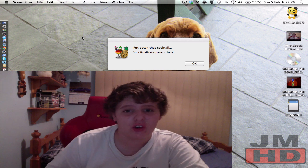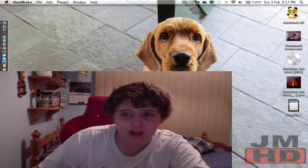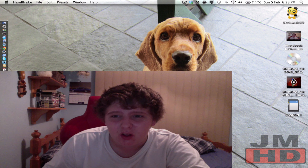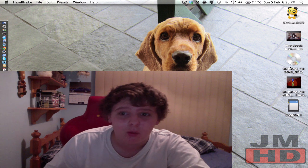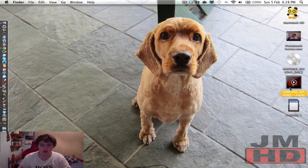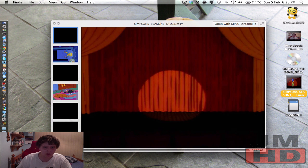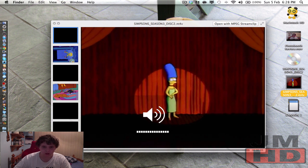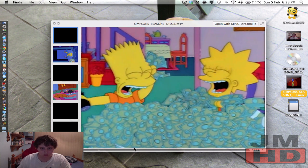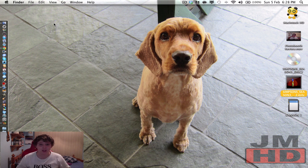Alright guys, it's just finished now. As you can see, it says 'Put that cocktail down — your HandBrake queue is done.' I click OK. Now as I said earlier, it just looks like a little file. Instead of clicking and opening it in QuickTime, I'm just going to click on it and press the space bar and it'll play in a smaller preview. It works perfectly — very nice quality.